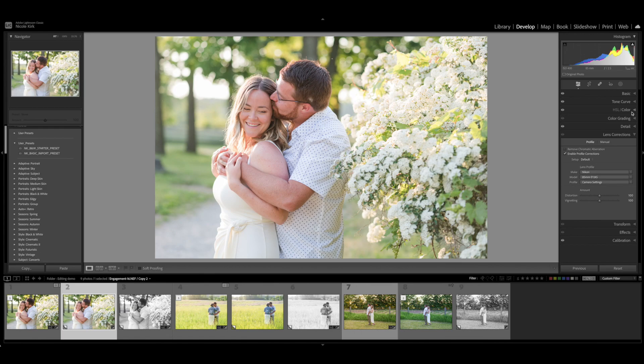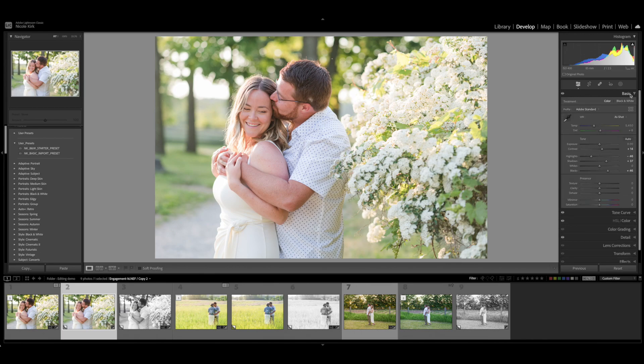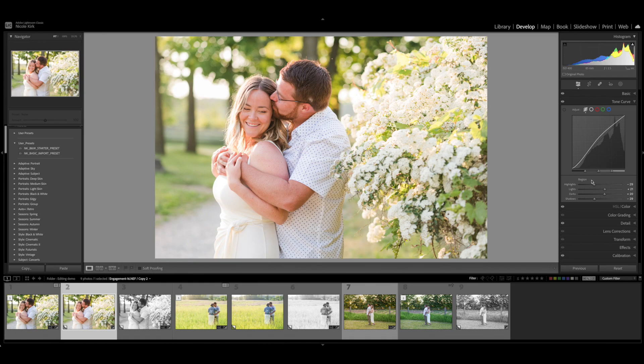Now I'm going to go in and make some adjustments. The image looks a little on the cool side — their skin looks a little bluish — so I'm just going to warm it up slightly. Then I'm going to increase contrast just a little bit to give it more oomph. In the tone curve, I'll decrease the highlights a little bit more. I also like to decrease the shadows a bit; it gives more depth to the darker areas in their hair and gives the image a little more pop.